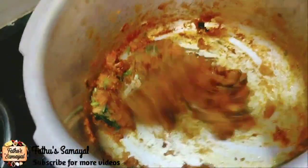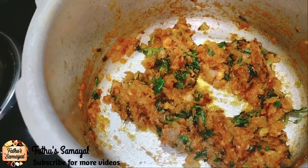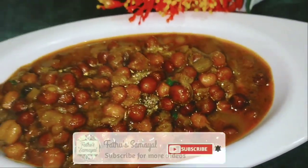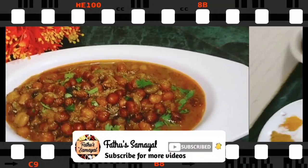Assalamualaikum Friends! Welcome to Fathu's Samayal! In our channel, Tiffa will show you a super gravy item. You can see this gravy recipe. Subscribe to our channel.